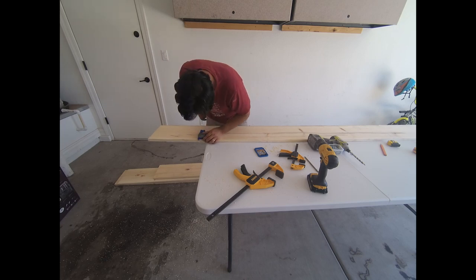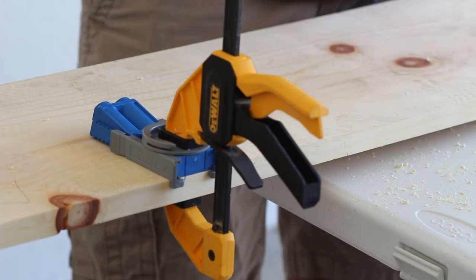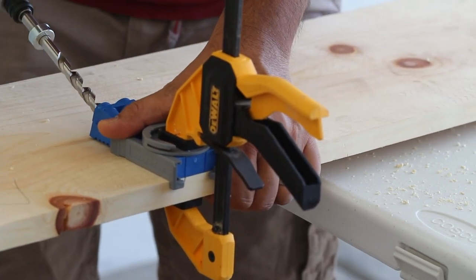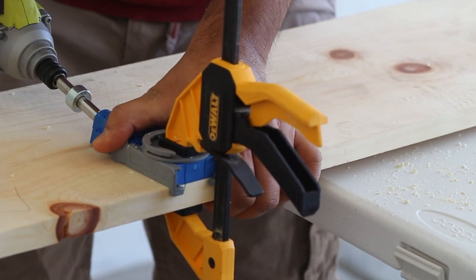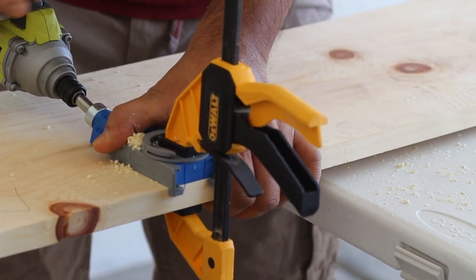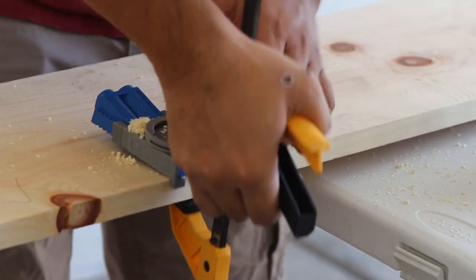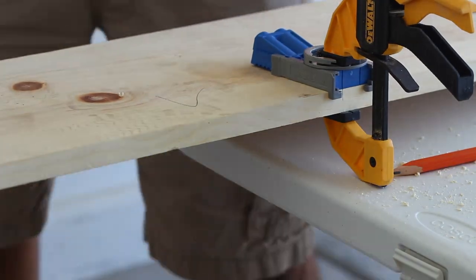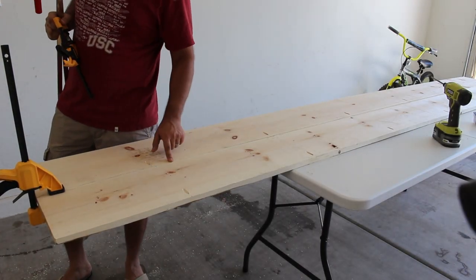Once you've marked the boards, the next step is to join them. I'm using both glue and pocket holes. You could use biscuits if you prefer. Remember that the pocket holes need to go on the back side of the door, not the front. I'm using a Kreg jig to make these holes, though other tools work too. I drilled the holes about 18 inches apart.